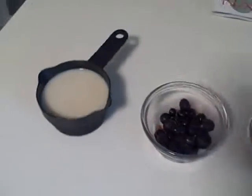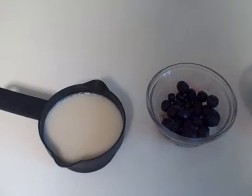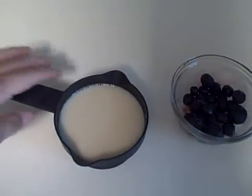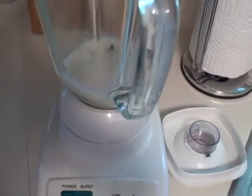The first ingredient is one cup soy milk. Soy milk is an excellent source of protein. It is low in fat if you get the light and plain, and a wonderful source of iron. So we're going to put this in the blender — this is one cup soy milk.